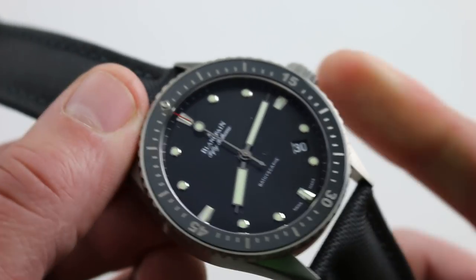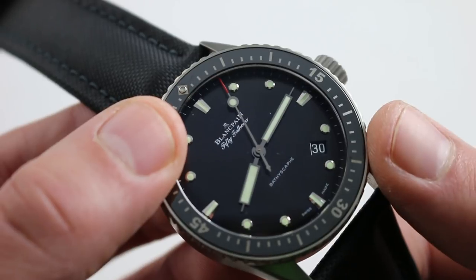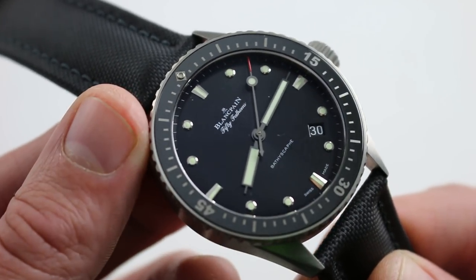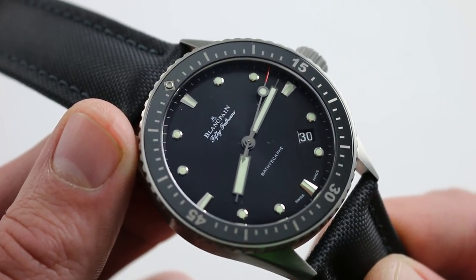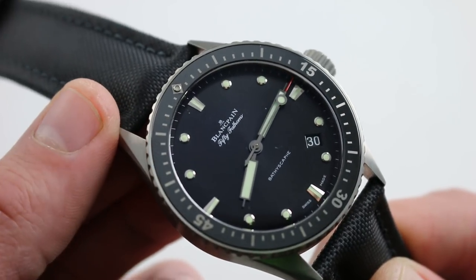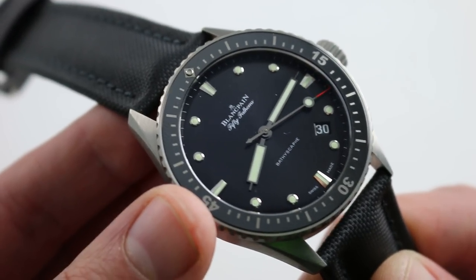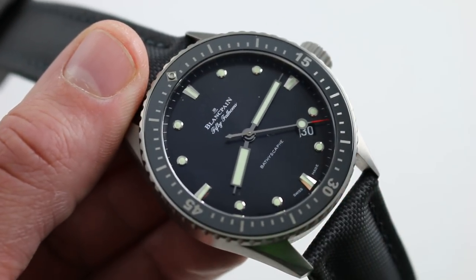It still features hacking seconds — pull the crown, stop the balance, synchronize to a reference time — and it still features a quick-set date so you can rapidly correct it should the watch run down or encounter an irregular-length month. Are you an Aston Martin or a Ferrari? If Aston is what piques your interest and stirs your soul, you're probably best served by the Blancpain Fifty Fathoms Bathyscaphe in titanium, available on our website.